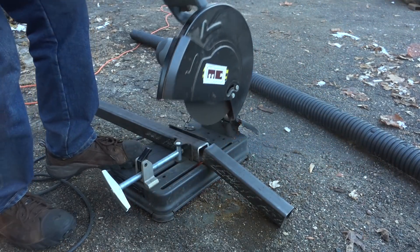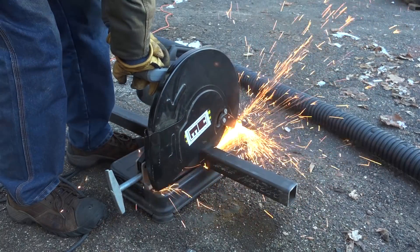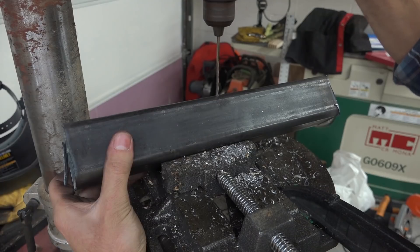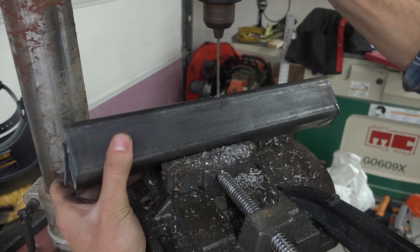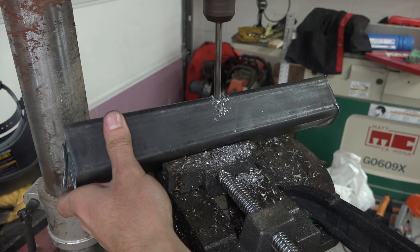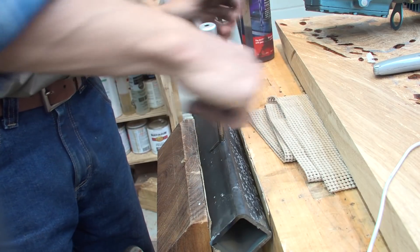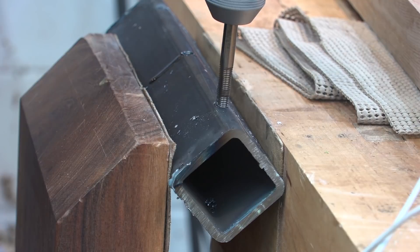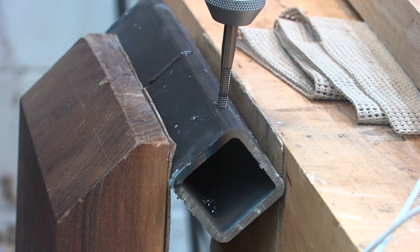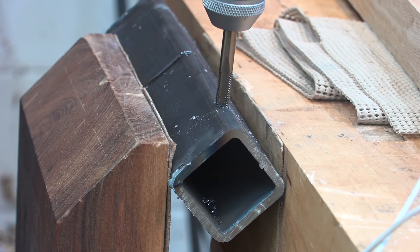Now I'm moving on to the outside tubes for the side-to-side adjustment. All these tubes needed for prep work are some holes drilled for the locking bolts. Anywhere on the mill where bolts need to be frequently loosened and tightened to operate the mill, I'm going to use 5/16-inch or half-inch bolts, since those have heads that are either a half inch or three-quarters of an inch — which match the size on my chainsaw tool.